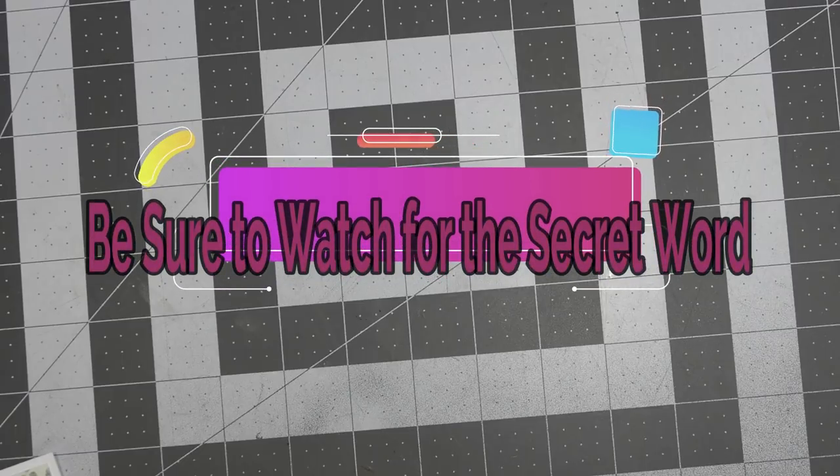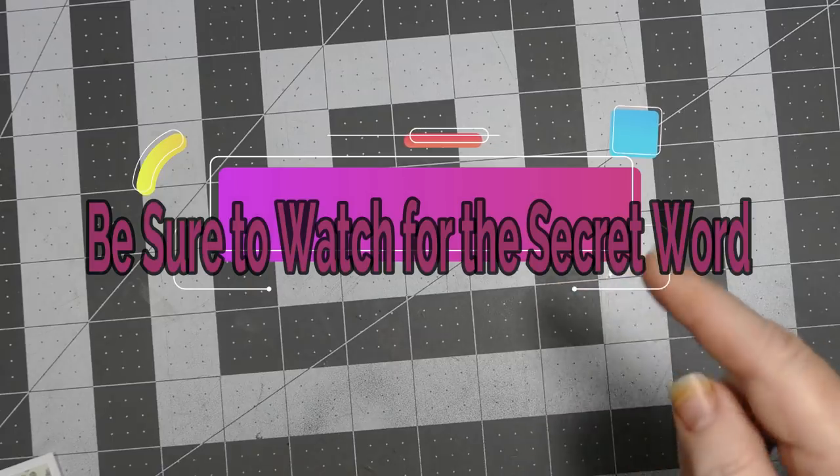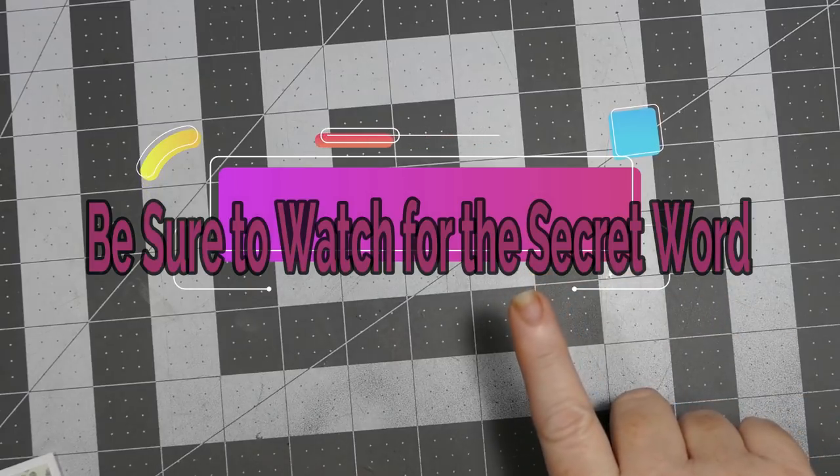Hey everybody, this is Sheri with Craft Pray Repeat and I'm here today with a Valentine's for Every Day collab hosted by Janet from Sugarshine Designs. We will be featuring some Cottage Cuts dies, and what you need to do is watch all three videos in the collab. I'll leave the lineup below in the description box for you.